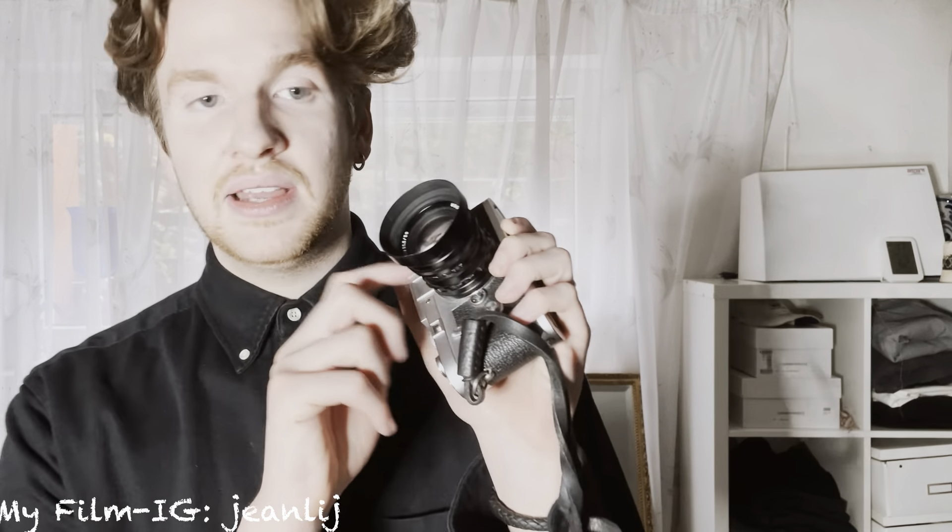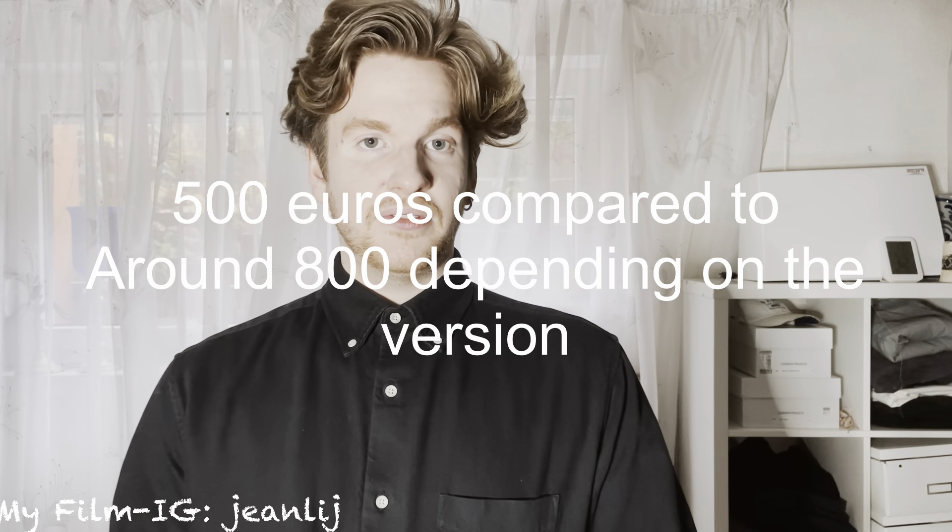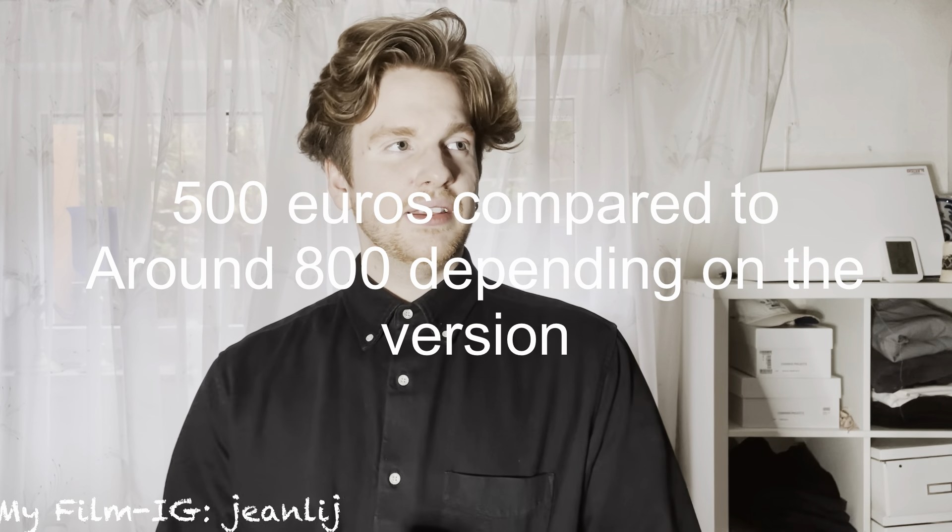The most popular Leica lens is the Summicron, which only opens up to f/2 — so the Voigtlander Nokton is a little better in that regard for low light. The Nokton is also very sharp, has amazing all-metal build quality, and is a bit cheaper than the Summicron 50mm. In my mind I think one day I'm going to get a Summicron 50mm just to compare it to this lens and see if it's really worth it, because I've heard so many great things about it.